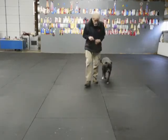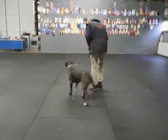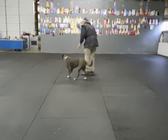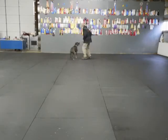Heel. Good heel. Heel, buff. All on me in a circle. Heel. All on a loose leash. Heel. Good. No correction. Heel, buff.